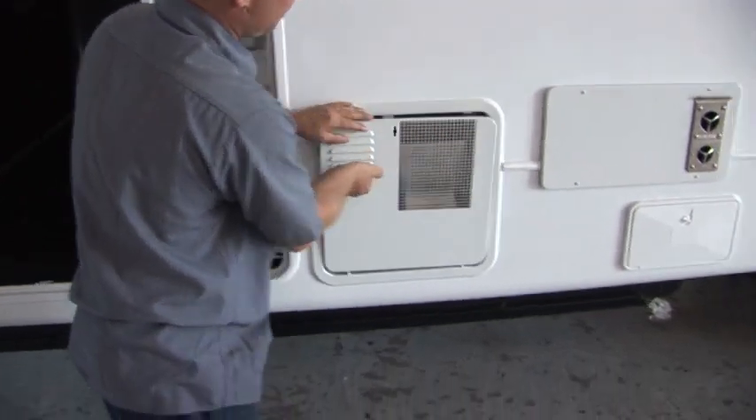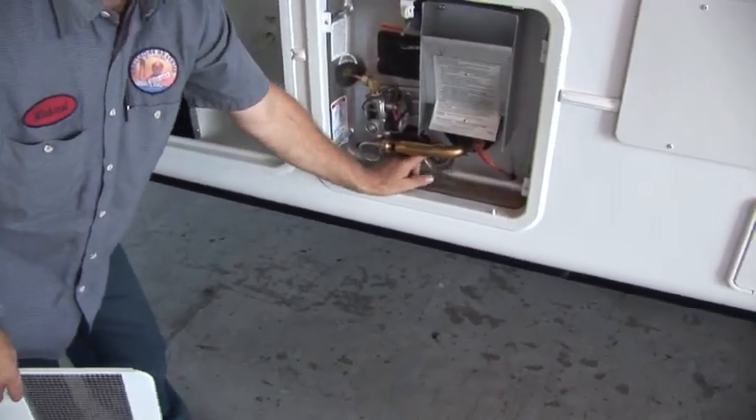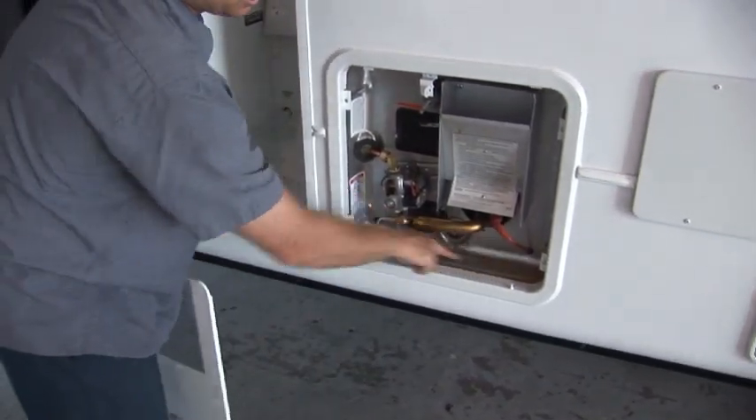To drain your hot water heater, all you do is take this anode rod out — it also doubles as your drain plug. Remove that and the water will simply drain out. When it's done, you just lay your rod there.